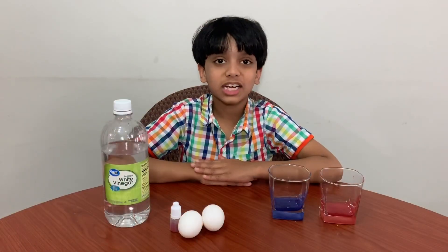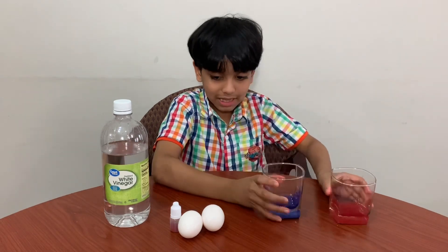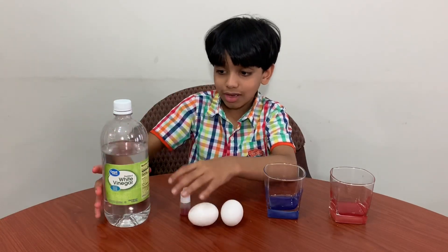Hi everyone, today we're going to make a bouncy egg. You will need a cup, two eggs, and a food coloring packet and vinegar.